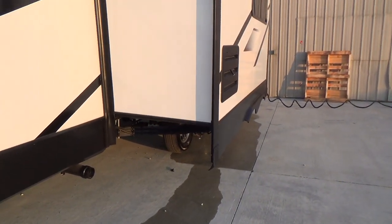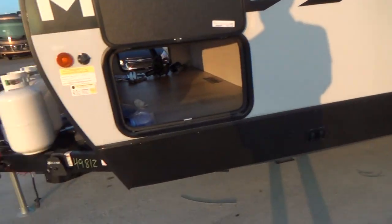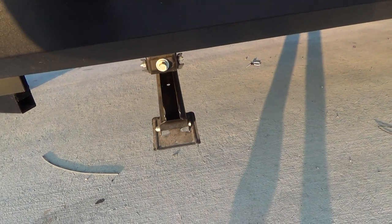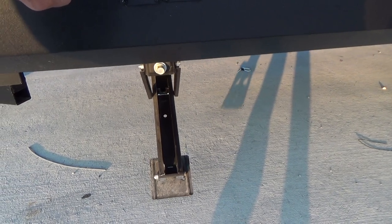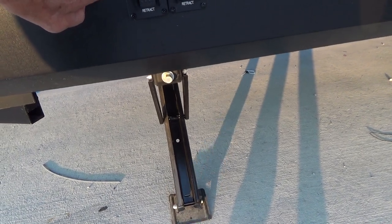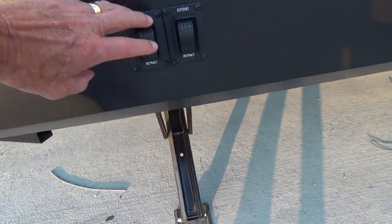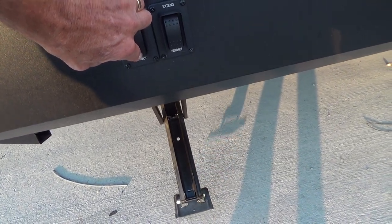Once you get to your campsite, level up on the low side tires, then you can level side to side and level front to back with your tongue jack. After you've done that, you can extend your stabilizers by just pushing a button. They'll run down to the ground, and you do not want to overextend them once they hit the ground. If you overextend them, there's a possibility you could bend the frame or the stabilizer itself.